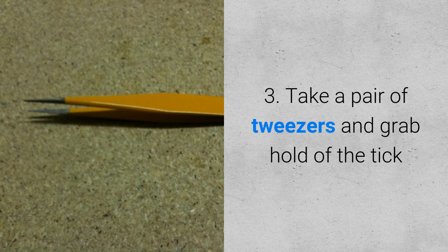Number three, take a pair of tweezers and grab hold of the tick. Do this carefully to avoid pinching your dog's skin.